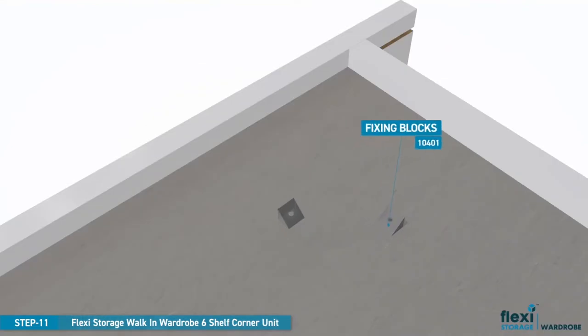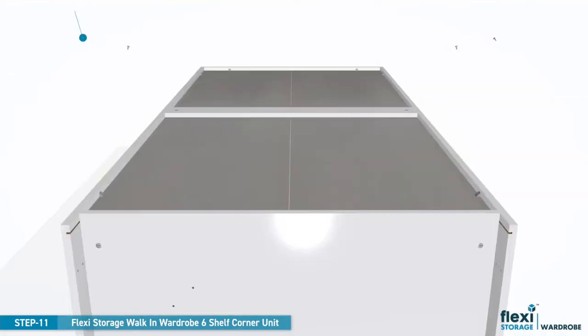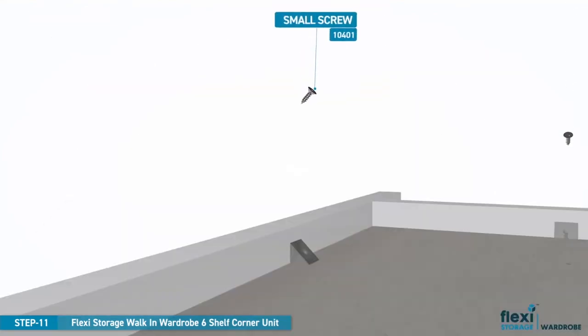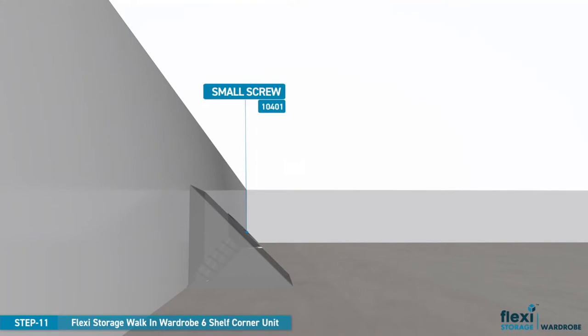Now it's time to install the fixing blocks. Slide the plastic tag into the groove and while holding firmly up against the panel, screw the small screw into position until tight. Repeat for all eight fixing blocks.